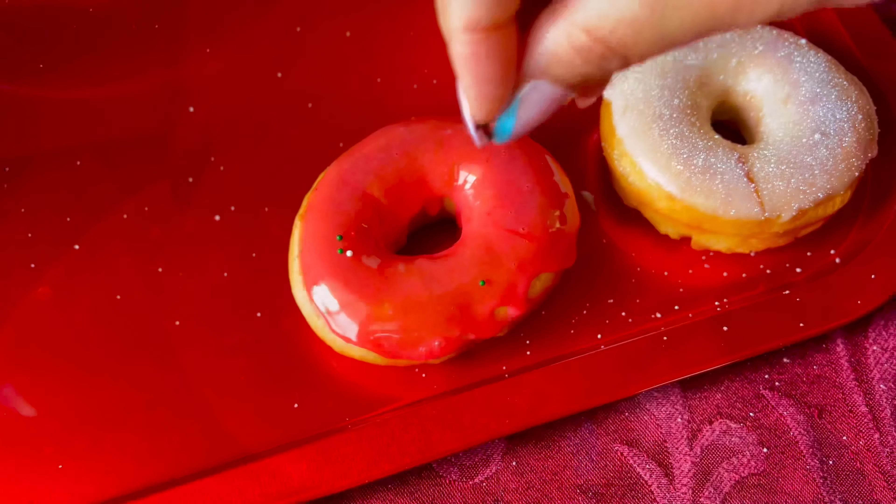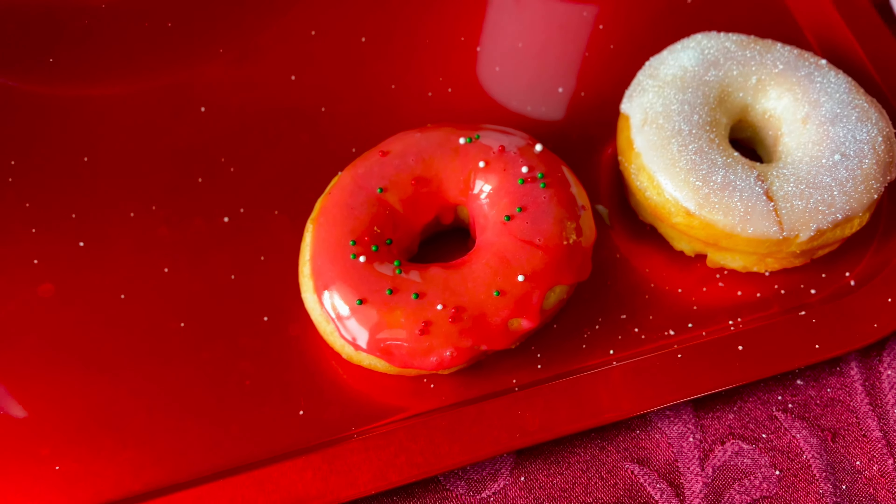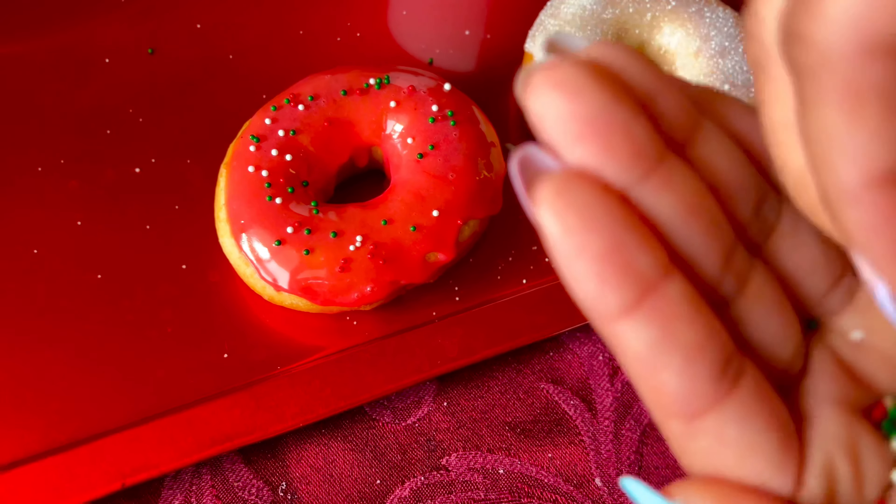I'm going to do the same with the red glaze as well. If you notice any air bubbles you can always take a toothpick and just pop them. Now you can add any decorations you like. Here I'm just adding some Christmas sprinkles that I had, placing them on the top. Try to do this right after you dip it into the glaze because you want to do it while it's still wet.